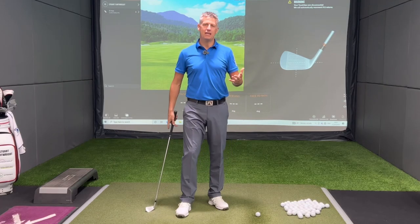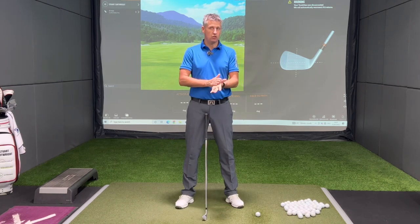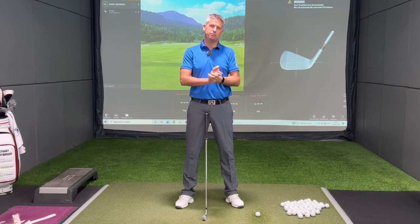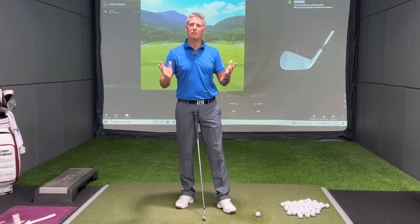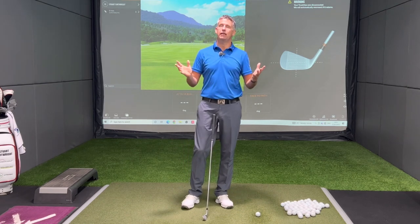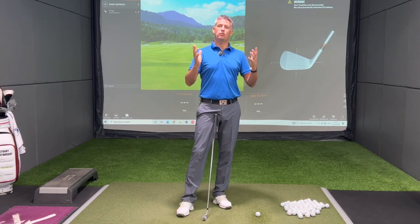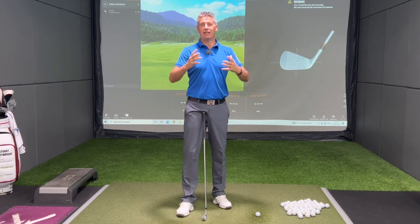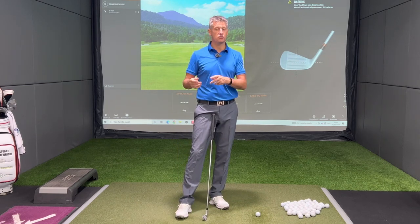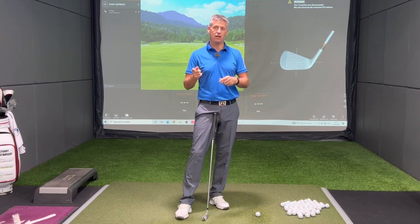Ball striking is one of those skills that I believe golfers rarely actually work on — the actual opportunity to get the face and the ball lined up at the sweet spot. When I ask people on the mat where they hit that one out of, they say they don't know. Heel or toe? Don't know. High or low on the face? Don't know. So first of all we've got to learn where the strike is before we can start to change and understand where our bias is, because every golfer will have a bias — whether it's heel, toe, slightly thin, or slightly high on the face.